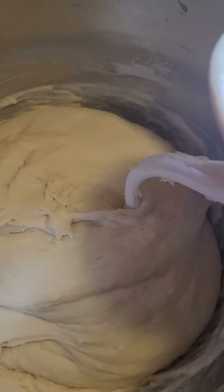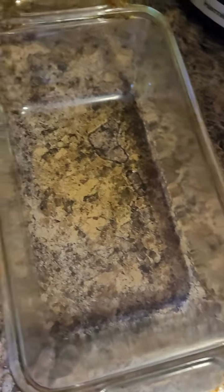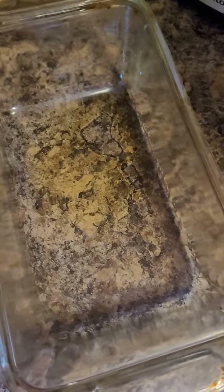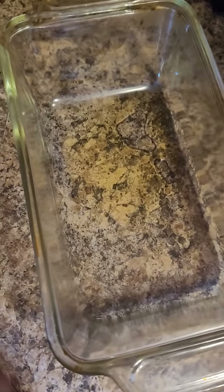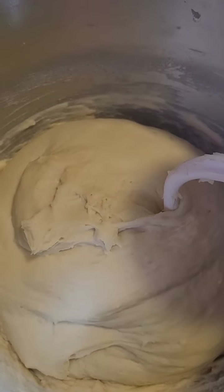I'm going to form it and put it into two pans — one is a loaf pan and one is going to be a round pan. Then I'm going to refrigerate them overnight. One I'm going to take out for breakfast, and the other I'm going to make garlic bread or garlic cheese bread.